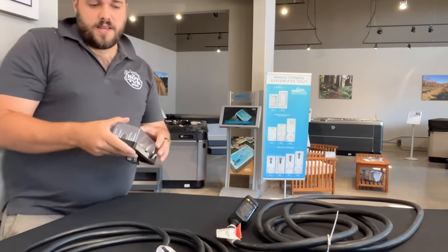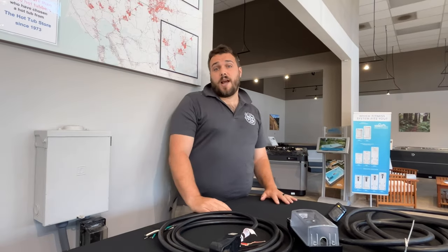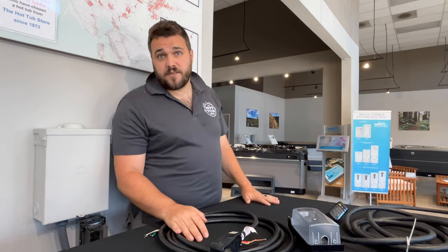The only big no-no with these 110 cables is do not plug them into extension cables. It will stop the GFCI function from working.